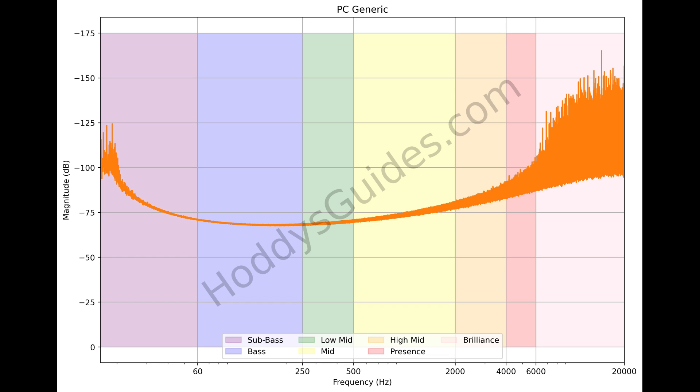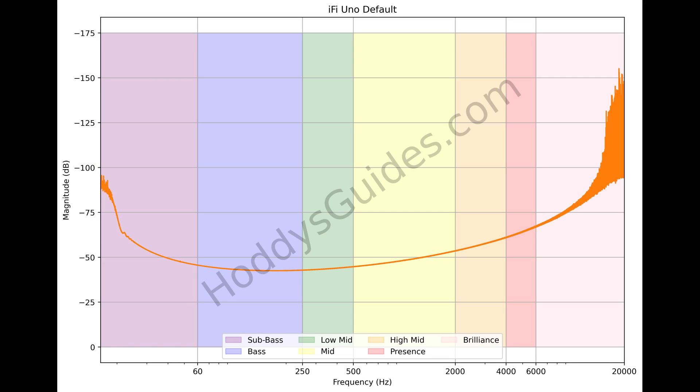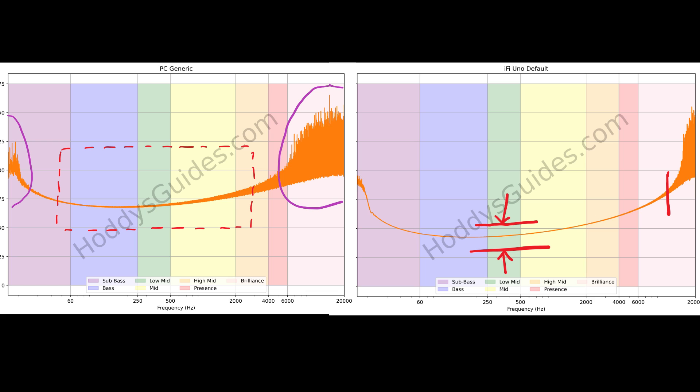First of all, I'm going to show you a generic PC DAC output — this is not the iFi itself. As I overlay the area in red, you can see that the actual signal itself is quite wide. In the presence and the sub bass at the two ends of the spectrum, you've got quite a wide signal, which shows that the signal is quite messy and not very accurate. Now here's the iFi Uno in its default state without an equalizer switched on, and as you can see, the signal is much finer, showing a much more accurate sound output. Everything's a lot tighter — it's really high up into the presence range before you start to get that widening of the wave, and down in the sub bass it's very, very accurate all the way down to the lowest frequencies. If you put them side by side, you can see there's a massive difference in the waveforms and just how tight and accurate they are.